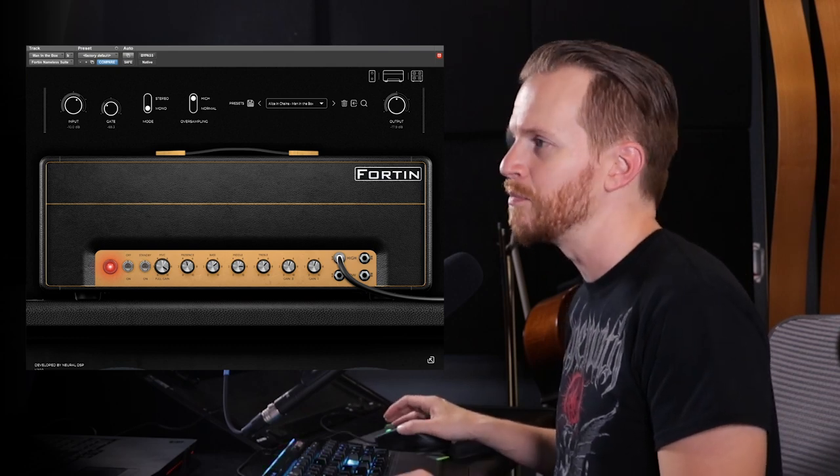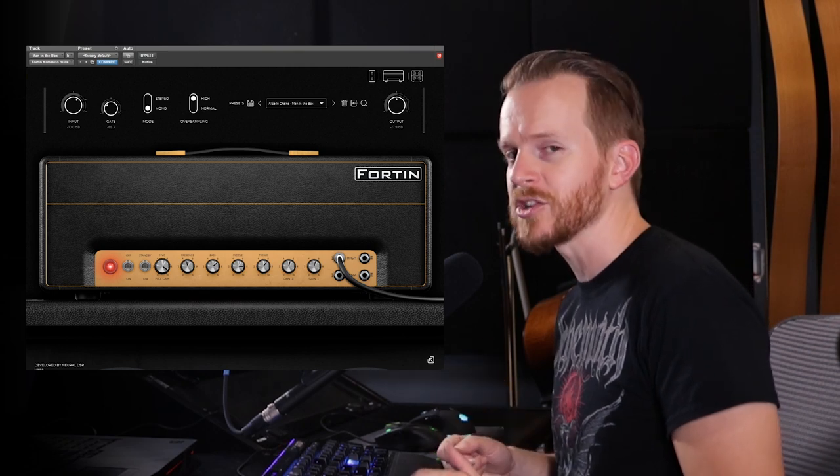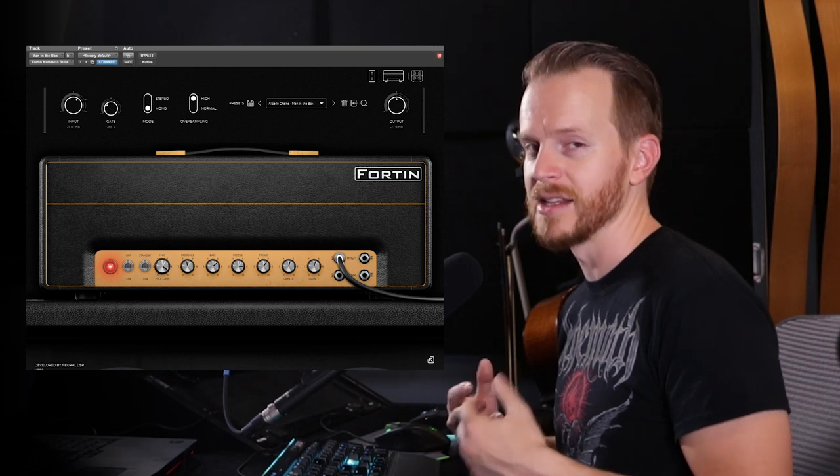So the next track is Them Bones off of the album Dirt. Now when you listen to this track, there's probably a lot more saturation on the guitars and probably far more guitar layers than Man in the Box.